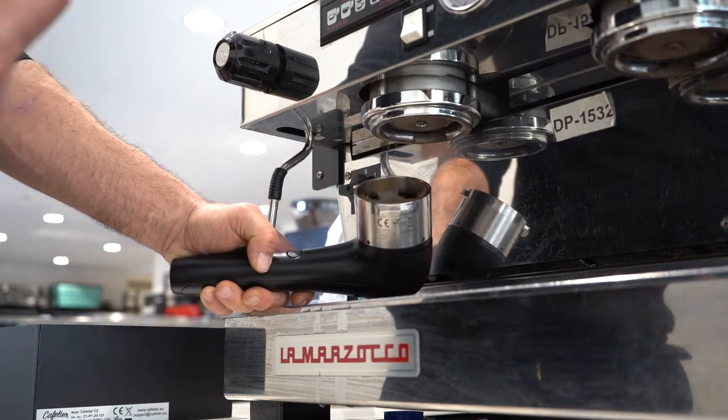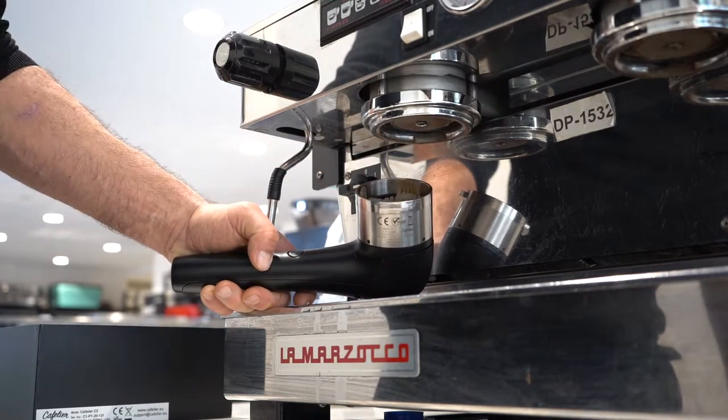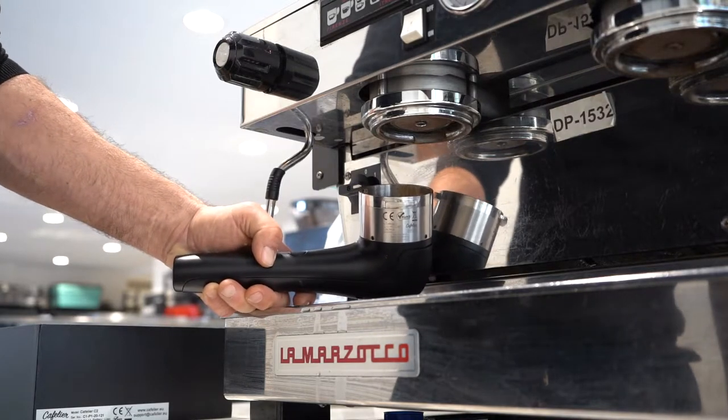It does a 10-second cycle clockwise, then anti-clockwise, and then that stops. So you repeat that process probably four or five times.